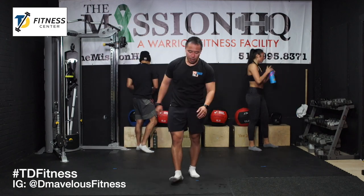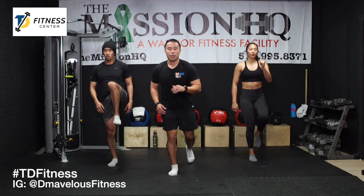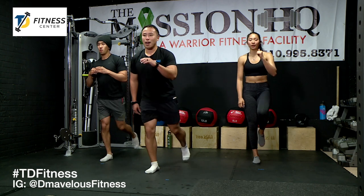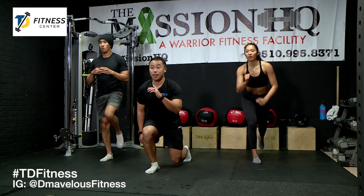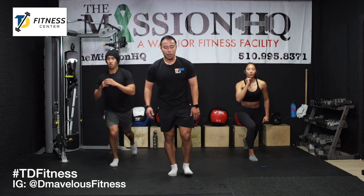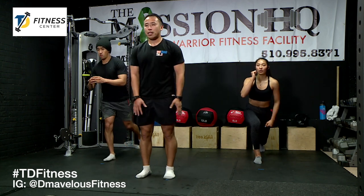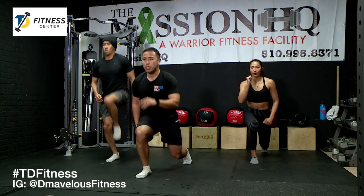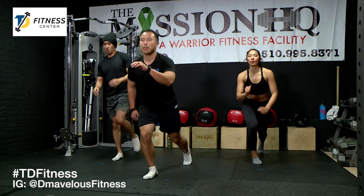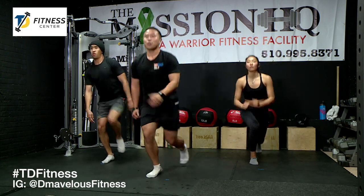We've got our lunges now — step back left leg first. If you sweat as much as me, wipe it up because you don't want to slip. Toes and knees aligned. If you want an extra burn, add a hop the whole time. We're going to do the 30-and-30 to demonstrate — this is our pace, you don't have to match it if you're not comfortable. You can slow it down, take your time. Lunge up, lunge up. If you can't balance, add the back foot down.